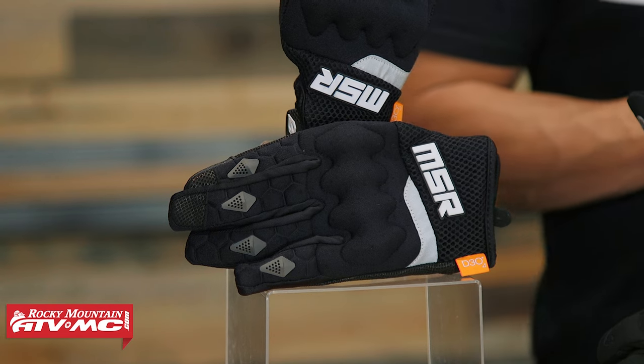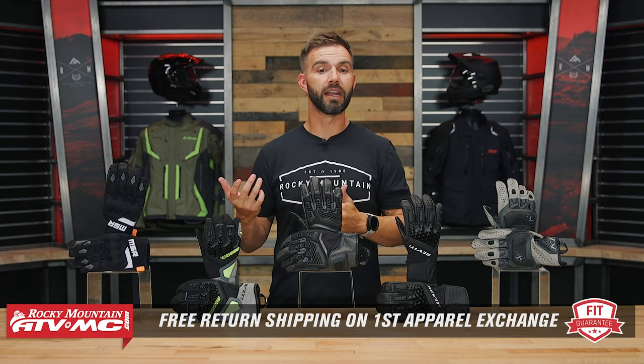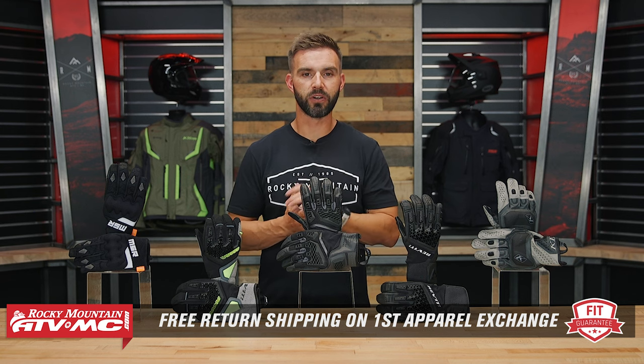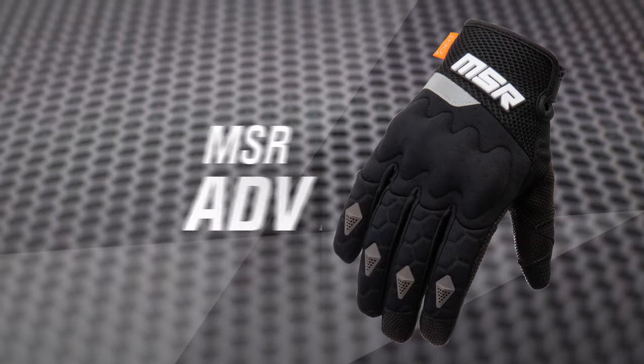That being said, last thing I want to touch on real quickly is just the fit. We know fit's important, so we have our fit guarantee. If you get any glove that we sell and you don't like how it fits, send it back in brand new unused condition and we'll give you free shipping both ways on your first exchange. That being said, let's get to the gloves.